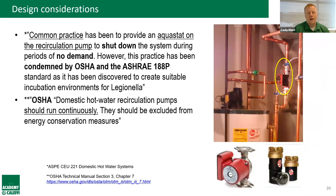There's a conflict between energy conservation and occupant safety: some codes require running domestic hot water recirc pumps on an Aquastat or timer to save energy. But since Legionella looks for warm, stagnant water, shutting off the circulator creates a breeding ground. OSHA has actually come out condemning the use of Aquastats and timers on recirc pumps, stating they should run continuously and be excluded from energy conservation measures. It's likely only a matter of time before codes follow suit, because occupant safety will always trump energy savings.